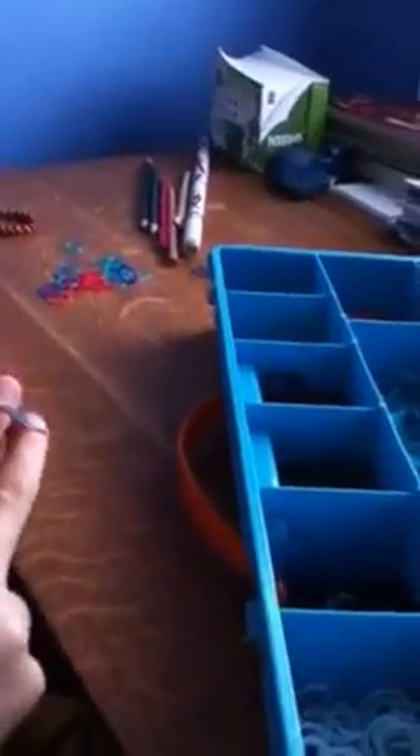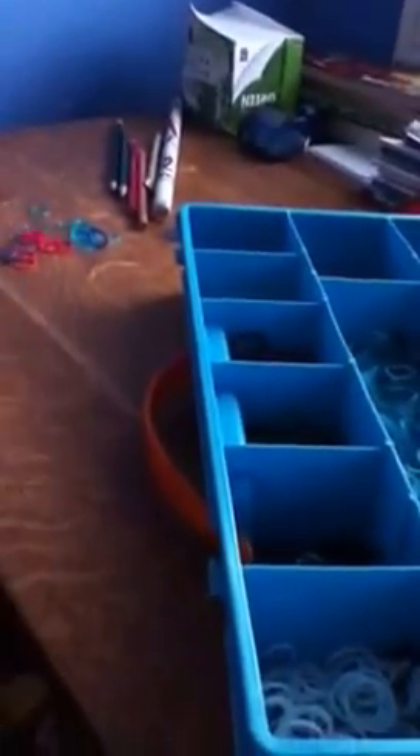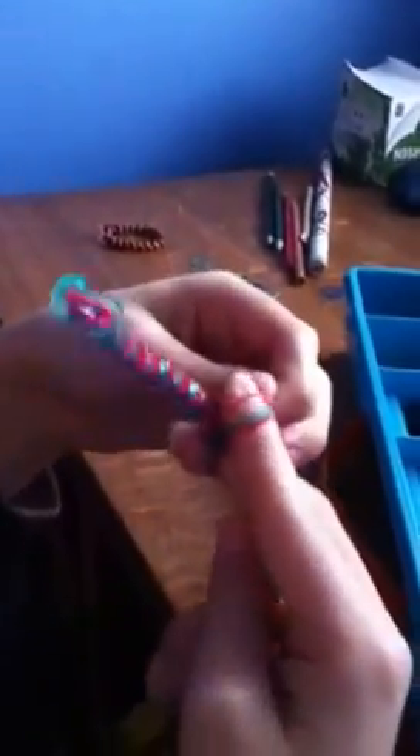Now, what I like doing — I'll show you the next one. What I like doing is, when I put this next band on, I pull this one over. So, what I'm going to do is that, and see with this finger right here. I'm going to zoom in a little bit — with that finger right there, I'm just going to push it through until it gets like that, okay?